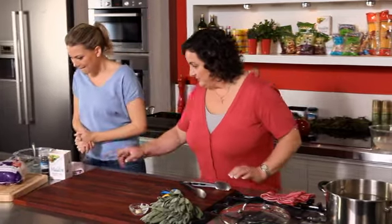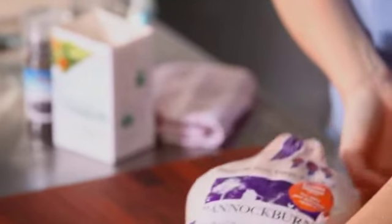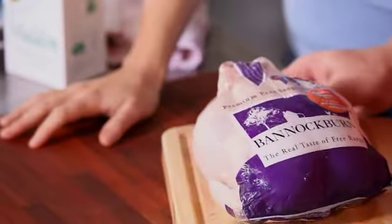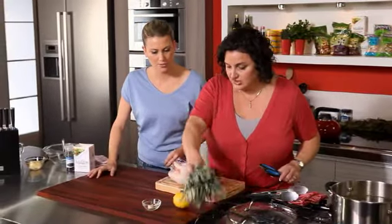Alright, let's get on with the chookie. So for the chicken, I've got a nice free-range chicken here. I might get you to start chopping for my flavoured butter. Yeah, absolutely. Chop up some sage — about a quarter of that bunch, just the leaves.